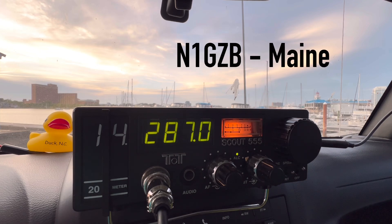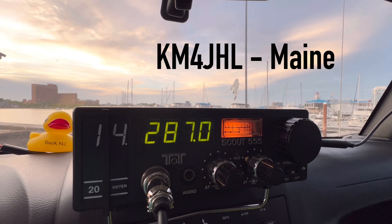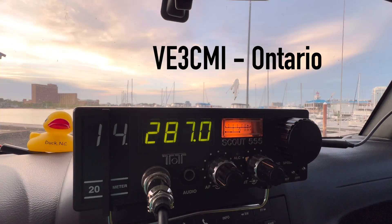Kilo 4 Oscar Golf Oscar, QRZ. November 1 Golf Zulu Bravo — 5 by 9 into Norfolk tonight. You're 5 by 8 into the state of Maine. Kilo Mike 4 Juliet Hotel Lima — you're 5 by 7 into the harbor of Norfolk, Virginia tonight. You're about 5 by 7 up here in the direction of Maine. Victor Echo 3 Charlie Mike India — about 5 by 8 into the harbor tonight. Hi, you're 5 by 9, Walt — very nice signal, nice and clear. Enjoy your videos. Thanks for being there.